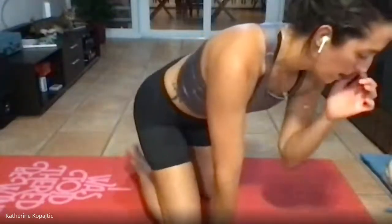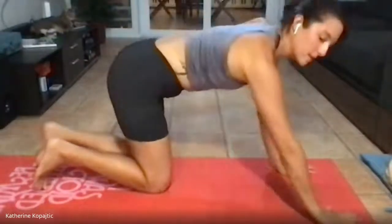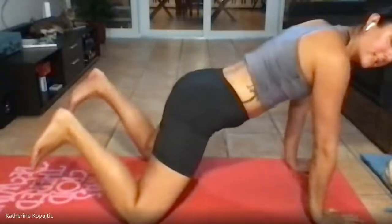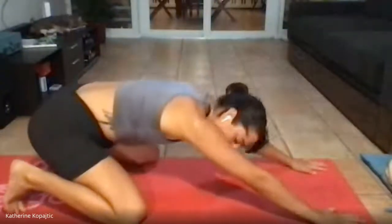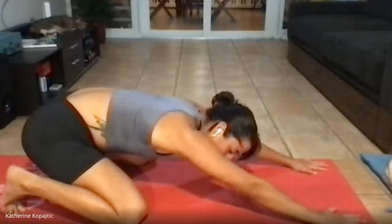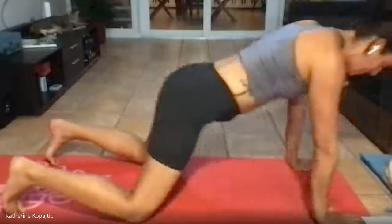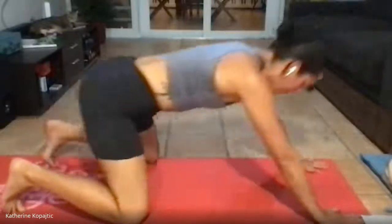I'll give everyone a chance to finish up. Once you have your six arm rolls, we're going to go into child's pose for some rocking back and forth. Your knees are splayed, ankles are bent or flexed. We're going to rock back and then rock forward five times. Try to prevent your lower back from arching.